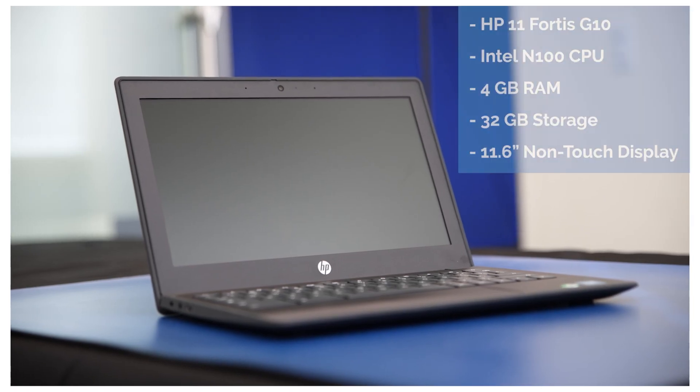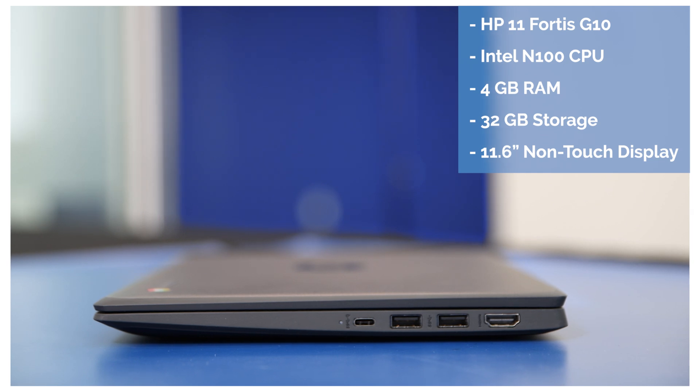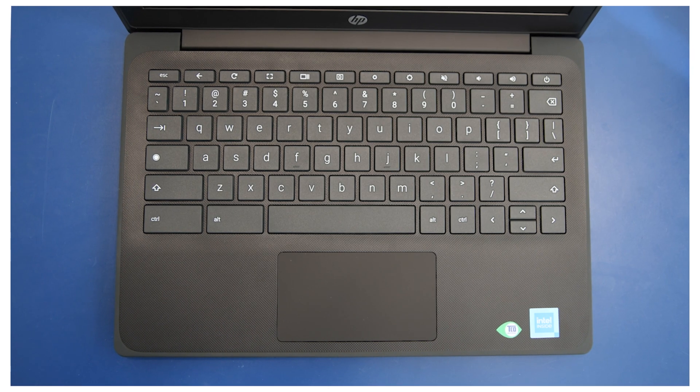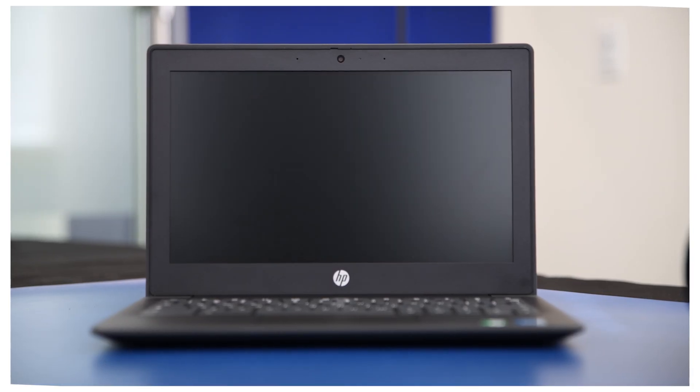Hey guys, I'm Evan and we're opening up the HP Fortis G10 today. This thing has 4 gigs of RAM, 32 gigs of storage, a basic HP 3-prong USB-C charger, and an N100 processor.